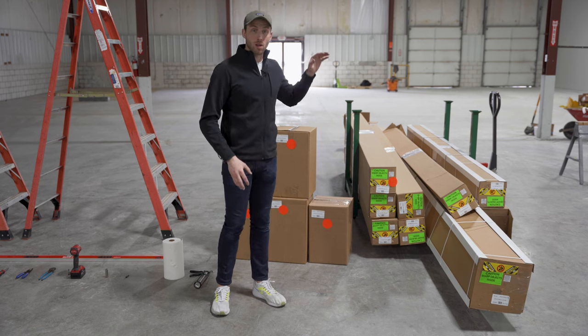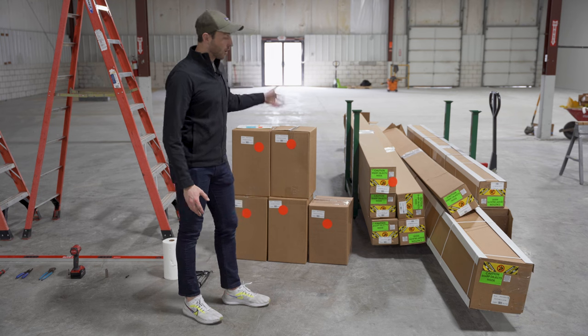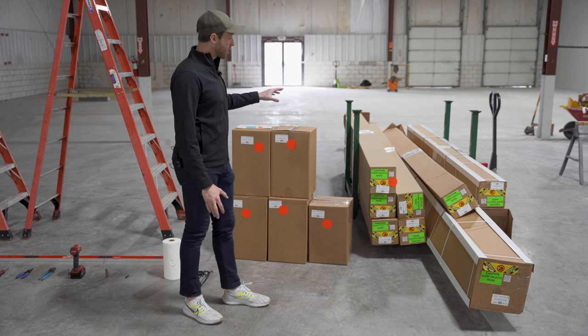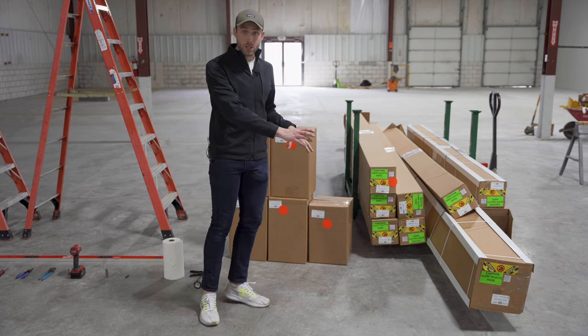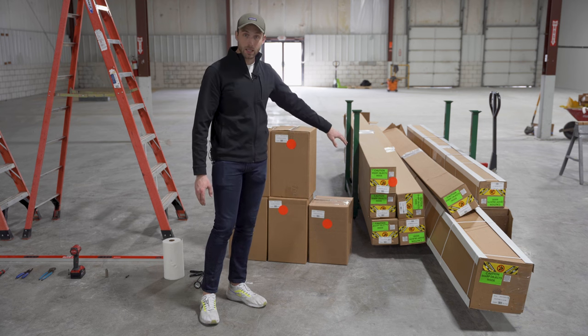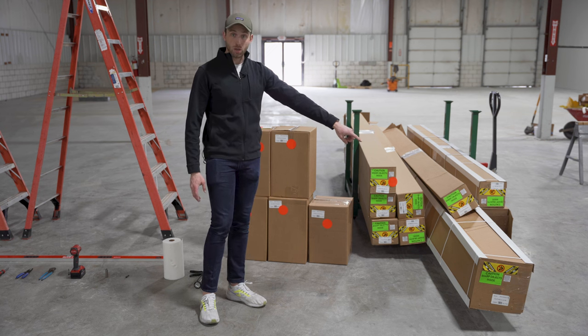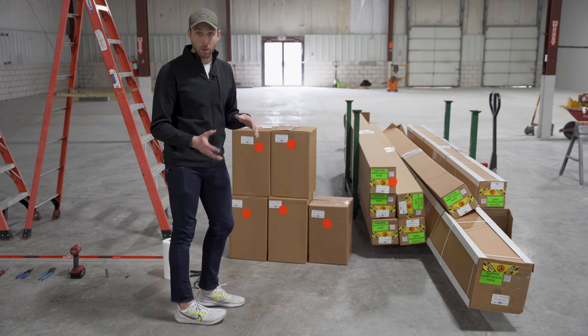Let's rewind and talk through exactly how it arrives and what you're going to be receiving. We're going to start with the boxes — this is basically how you'll receive the actual pergola. It'll be in these long boxes, mainly because everything's a really long extrusion. This one right here is actually a 20-foot-long box. This is a 12 by 20 unit.